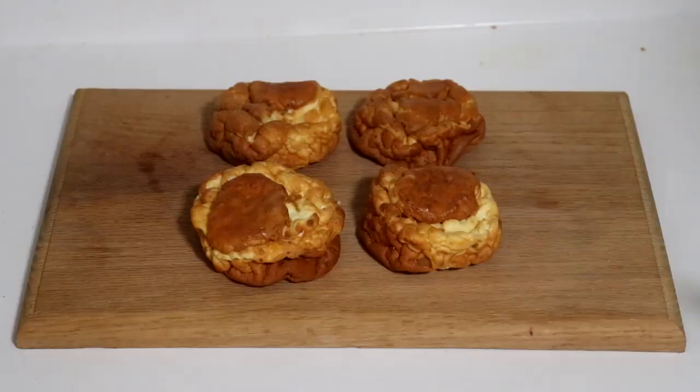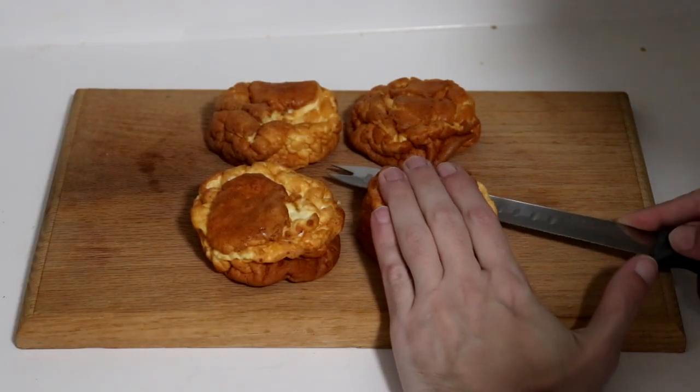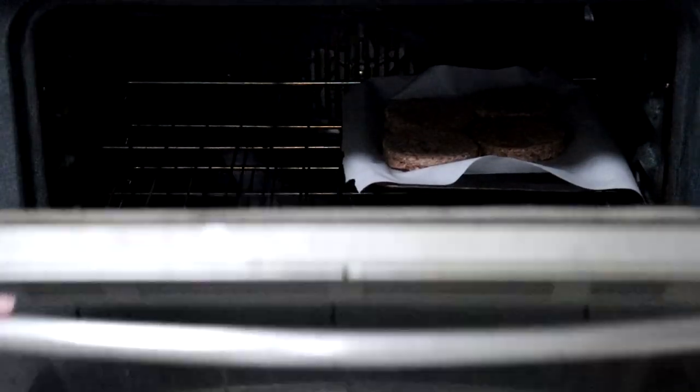If you don't know how to make them, I'll include a link in the top right corner and in the description. First thing you want to do is prepare your burger buns, then preheat your oven to 400 degrees and let your burgers bake for 23 minutes.